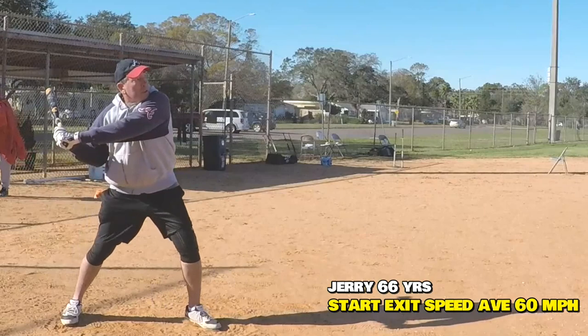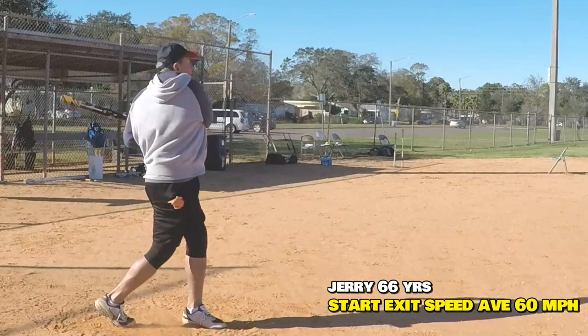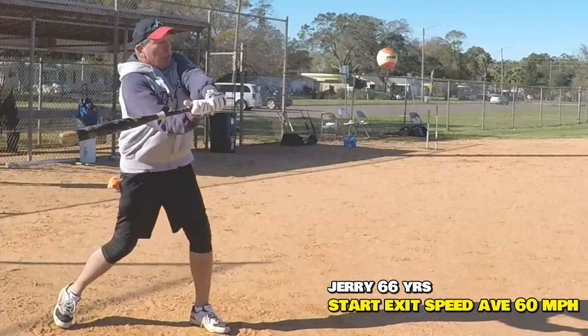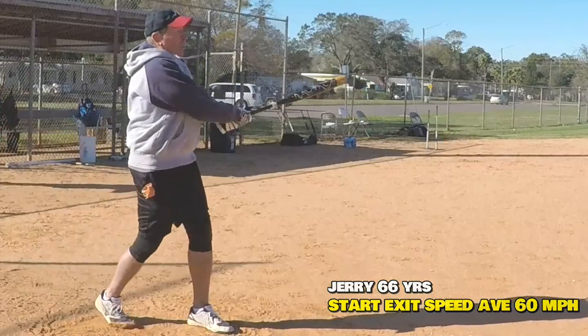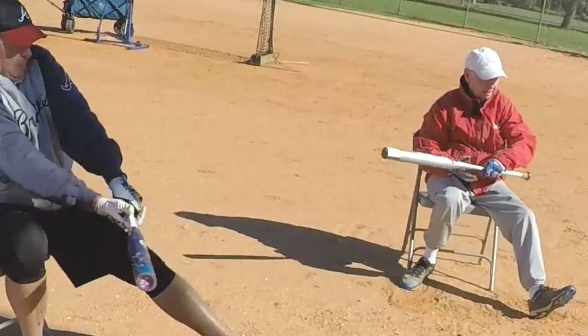Jerry's a powerful guy, but he's so far ahead all the time because he didn't know the difference between snapping and rolling over. He rolled every bat head way ahead of the ball. It's a pretty good swing, but the ball's a foot and a half, two feet out ahead of him because he didn't understand the snap. Even on this drill, watch him roll over.